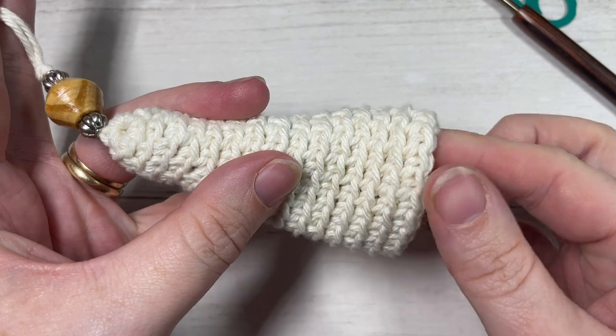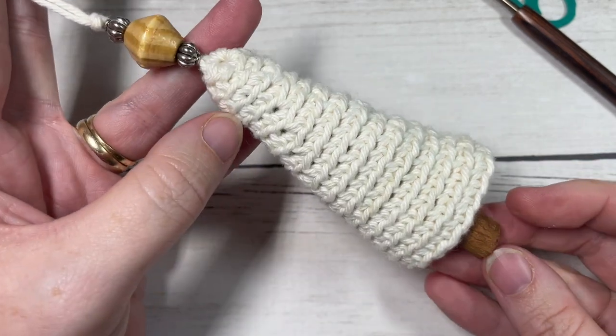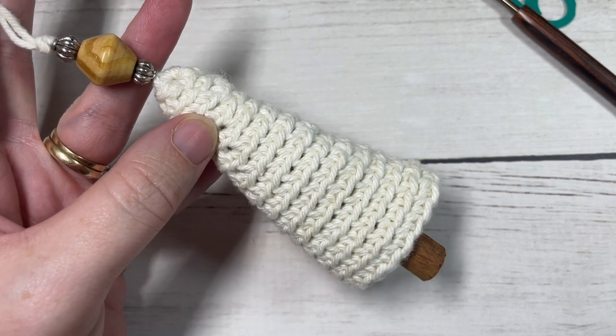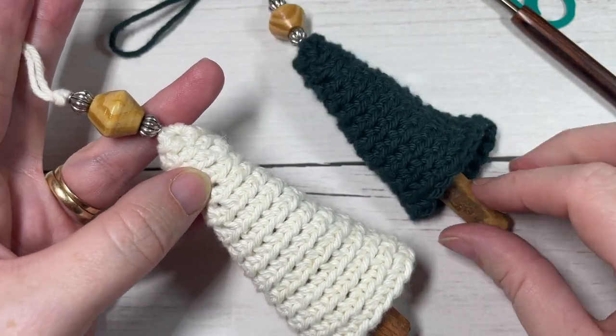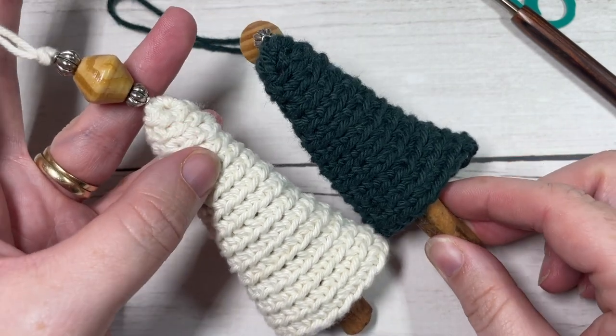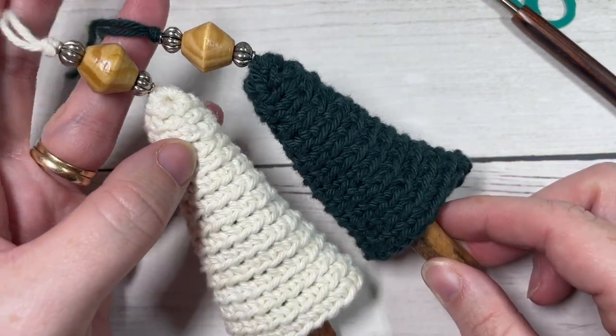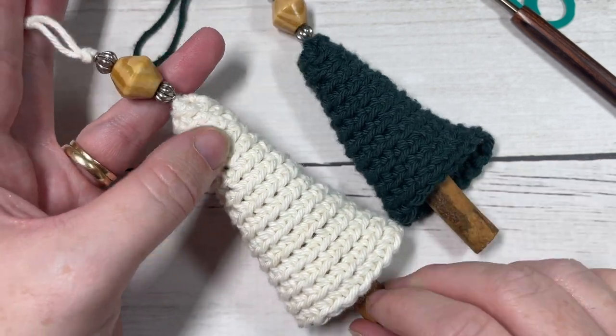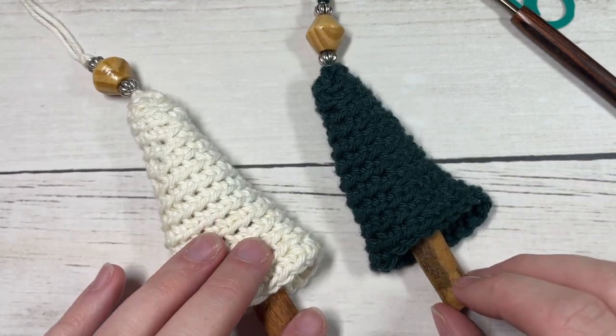That's all there is to working your cinnamon tree Christmas ornament. Thank you so much for joining me — don't forget to subscribe. If you happen to make a few of these Christmas tree ornaments, I'd love to see them hanging on your own tree. You can share a picture and be sure to tag Rich Textures Crochet. Until next time, happy crocheting, bye!